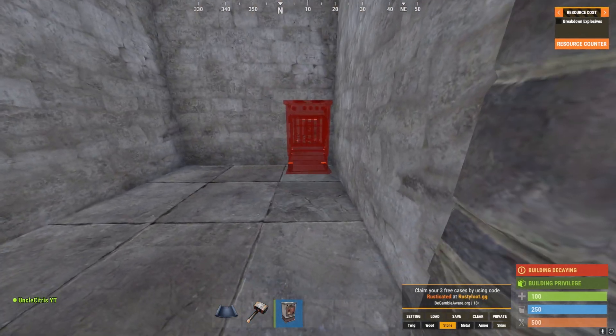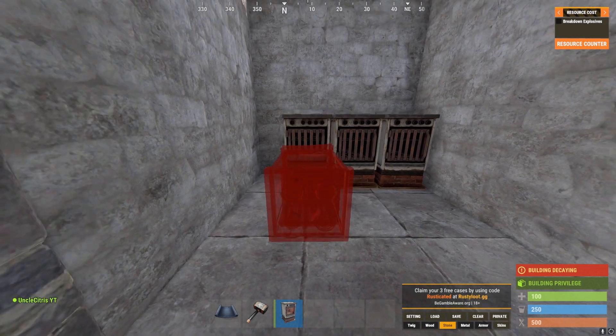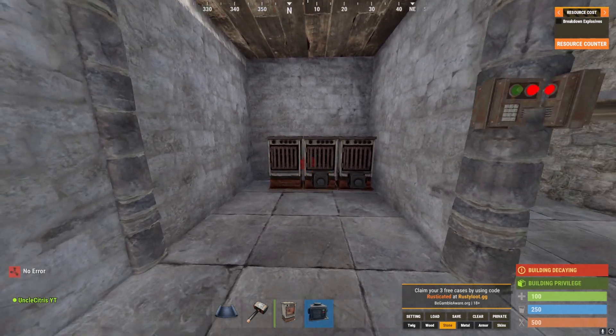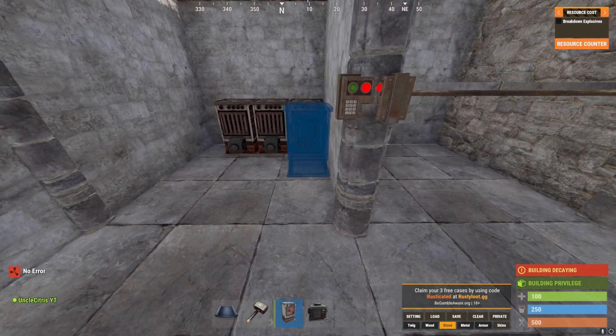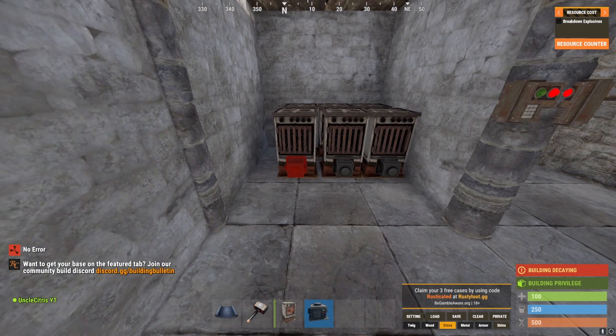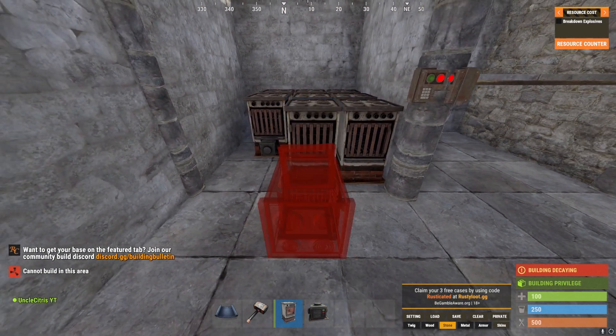To get started you're going to place down three furnaces up against the wall, all next to each other. Then put adapters on all of them, then another layer of adapters, and then another layer.